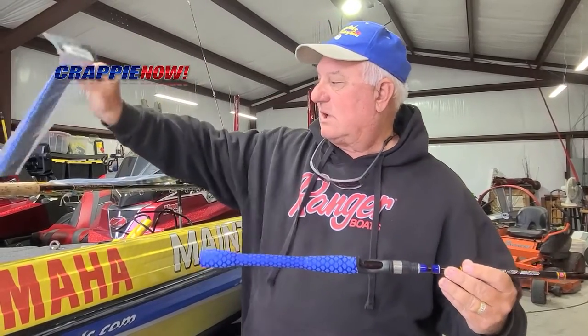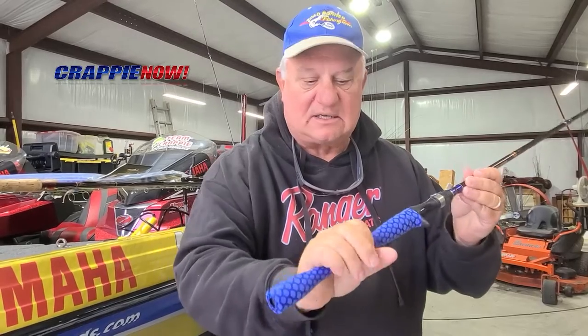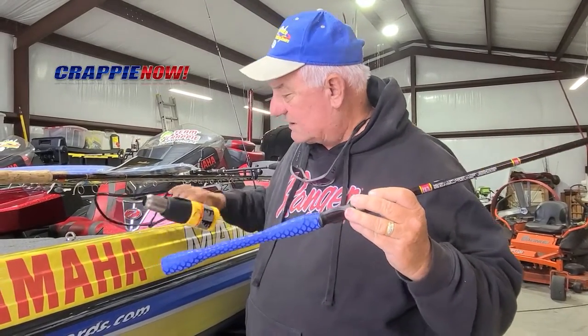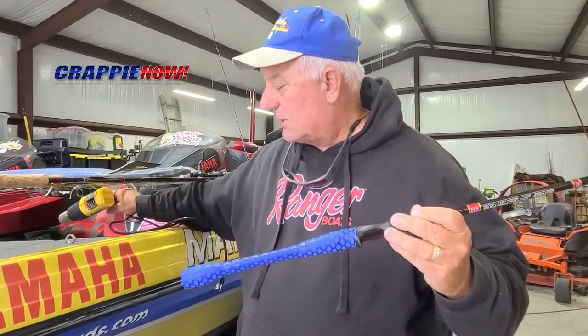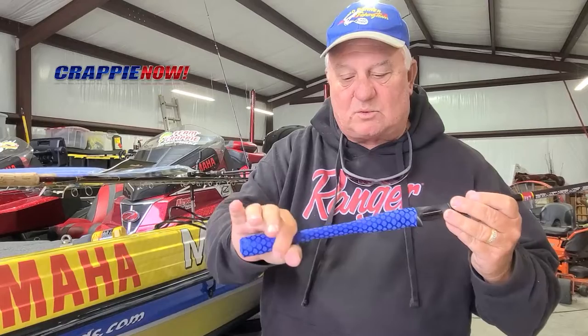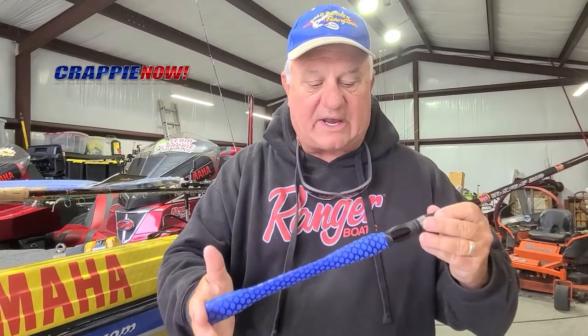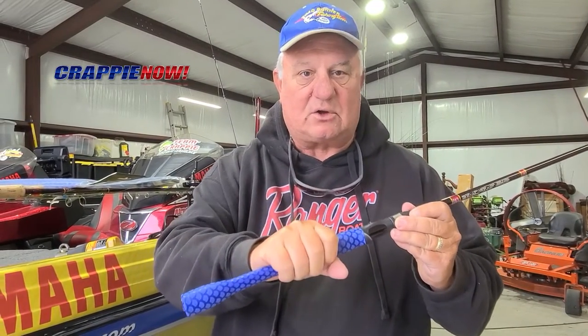What happens is this shrinks under heat. So to get the rod covered and have it tight like this, you can take a heat gun or a hair dryer on high and keep it on this and let it shrink down. When you do that, start at one end and work it down so the air comes out as this shrinks down onto the rod.